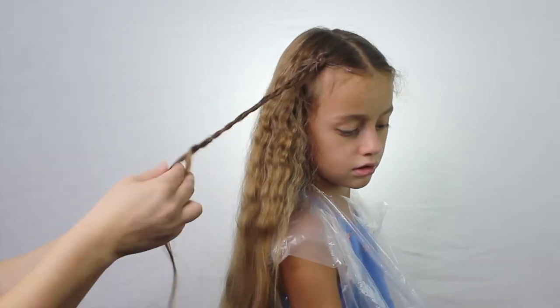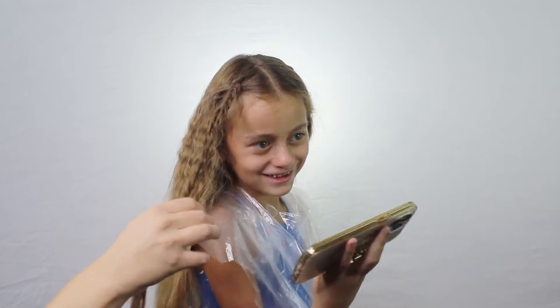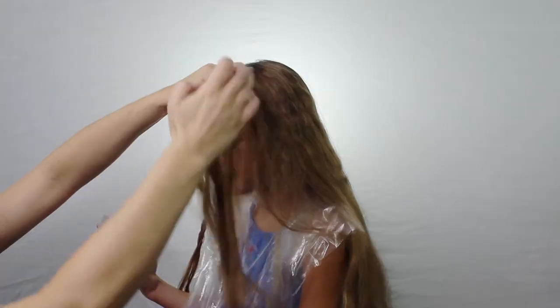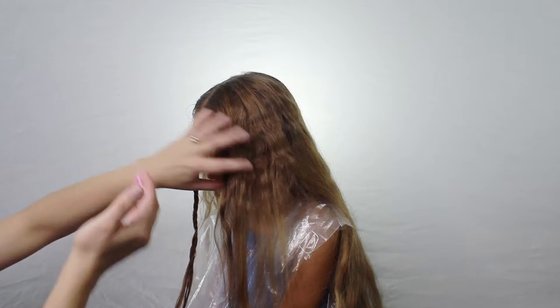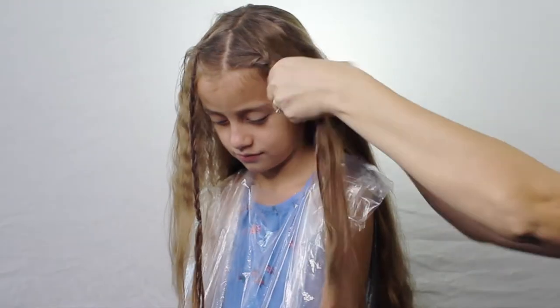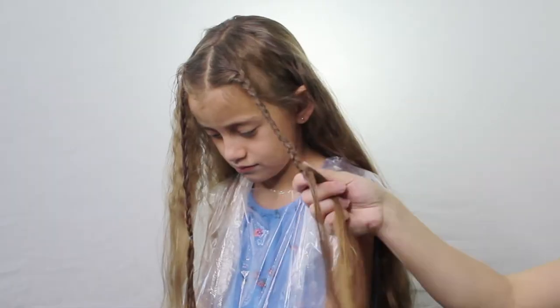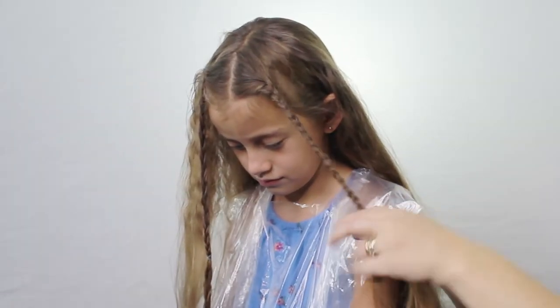So I went ahead and just braided it, and this is supposed to dry after, so we're going to see if it even shows up because it's looking pretty pale. I did the same thing on the other side — just grabbed some more of the goopy pink hair dye, added it to her hair in the front, and then made a small braid. Kind of like a 90s hairstyle.